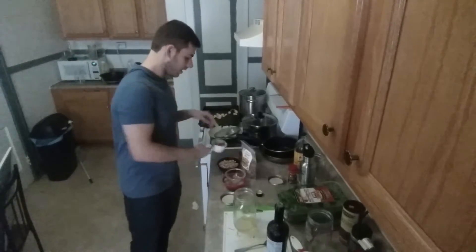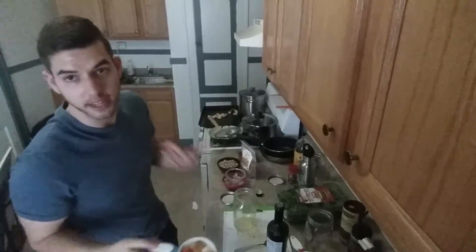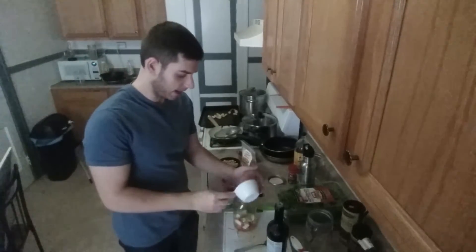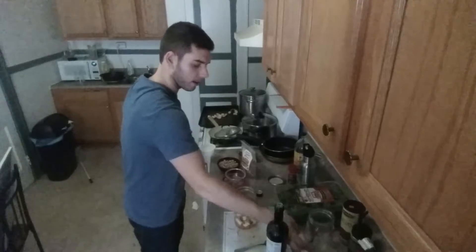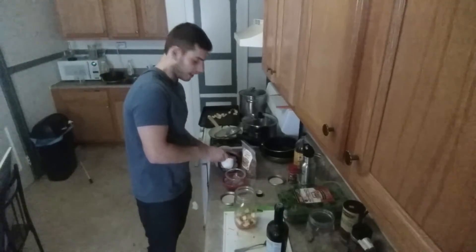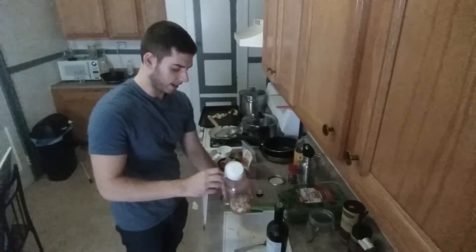Now we're going into our starches. I have a cup of parsnip mixed with carrot — both are roasted. So you just add that right in. Climbing up the ladder, we have a half a cup of great northern beans, which is going to be the protein in this dish. Got some beans going right in.